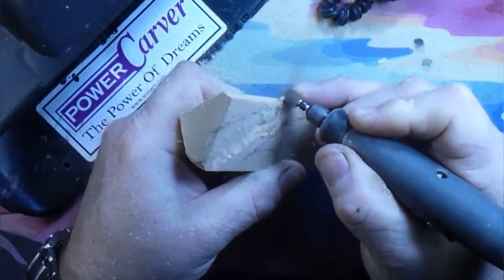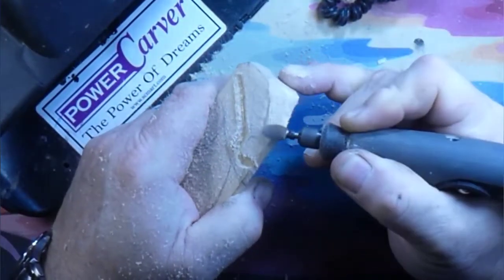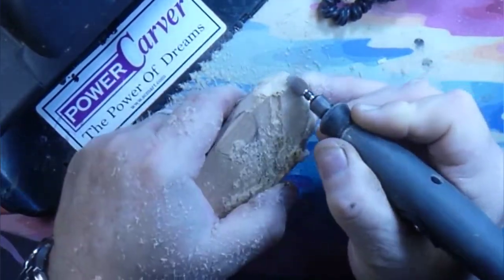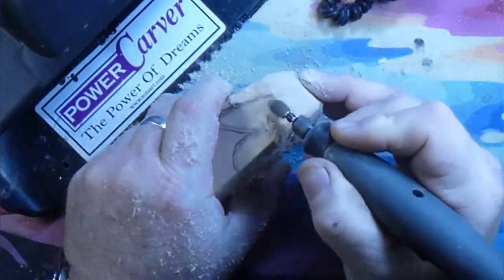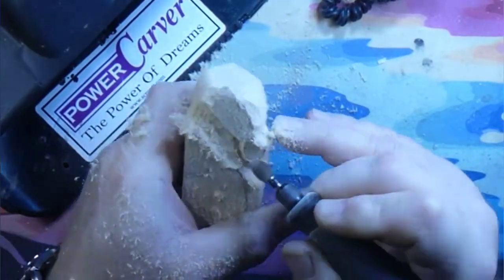We're carving this gnome elf, gnome Santa — whatever color you paint it is how you change the difference, I guess. A green hat is an elf and a red hat is a Santa. That's what I'm going with anyway.